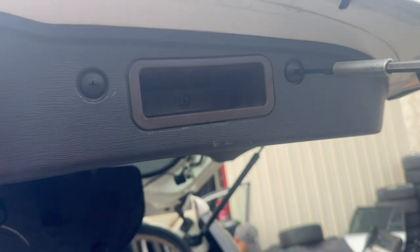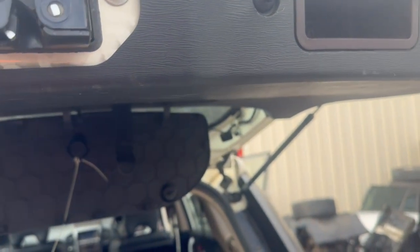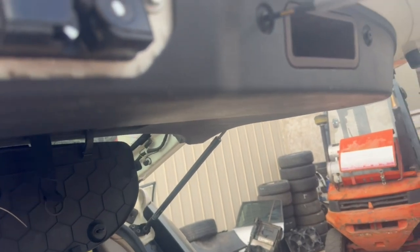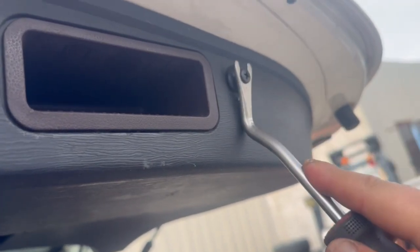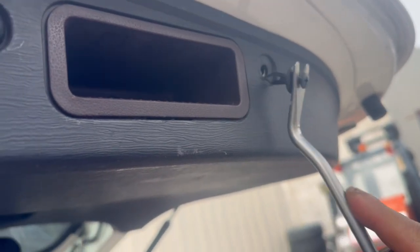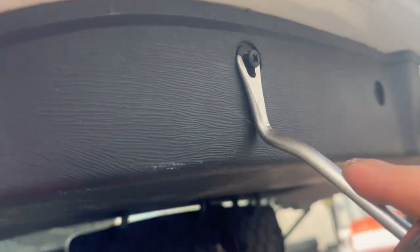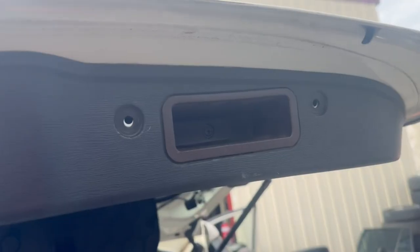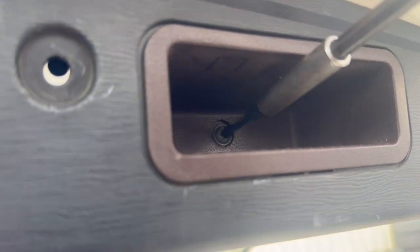At the bottom of the tailgate trim there are four clips that you'll need to remove. Go ahead and remove all of these clips, and then on the tailgate handle lift handle over here on the inside there is a Phillips screw that you'll need to remove.